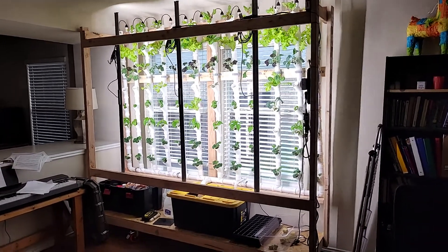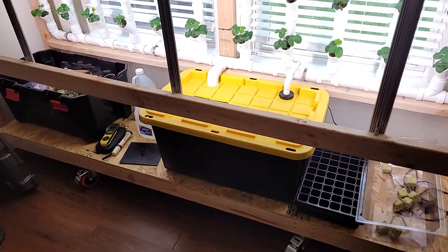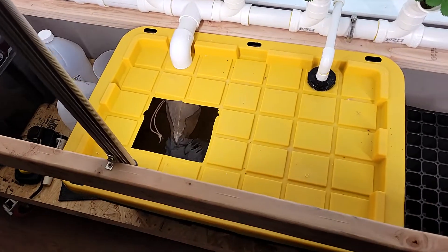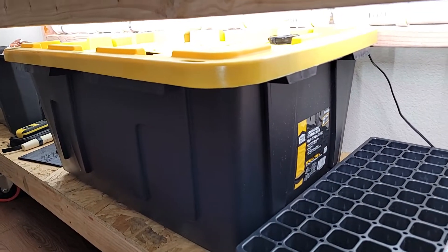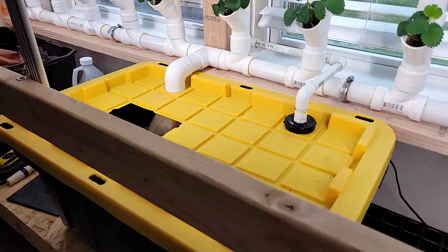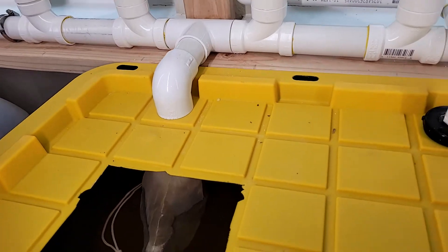I'll show you what I've done so far and go over the basic plumbing. I've got this reservoir down here — it's basically just a big storage bin from Lowe's, a 27-gallon storage bin. I probably don't have that many gallons of water in there, but that's what it's rated for.